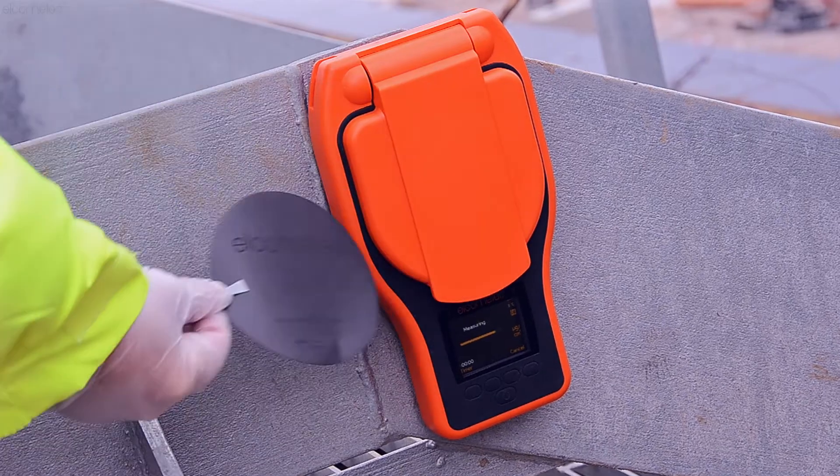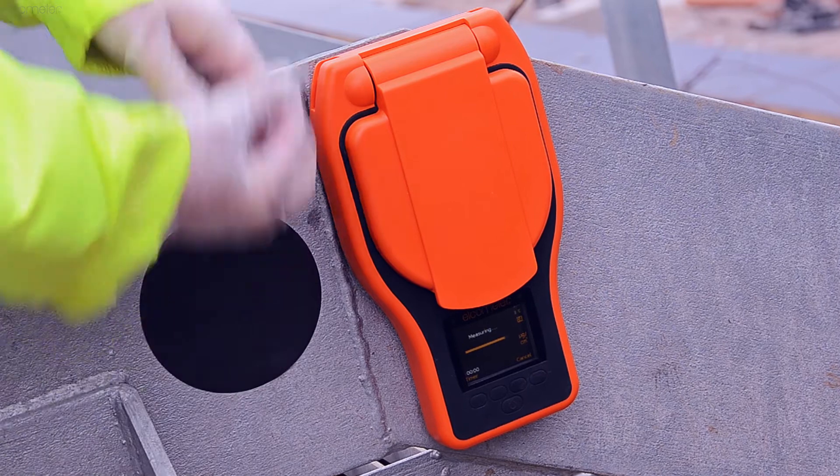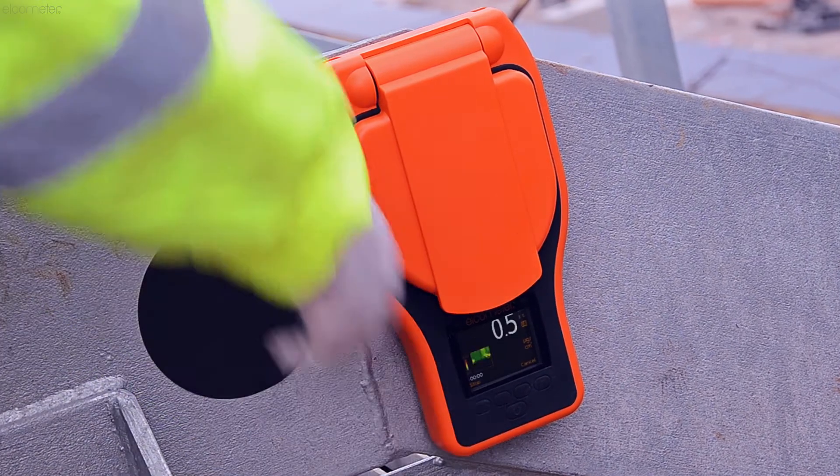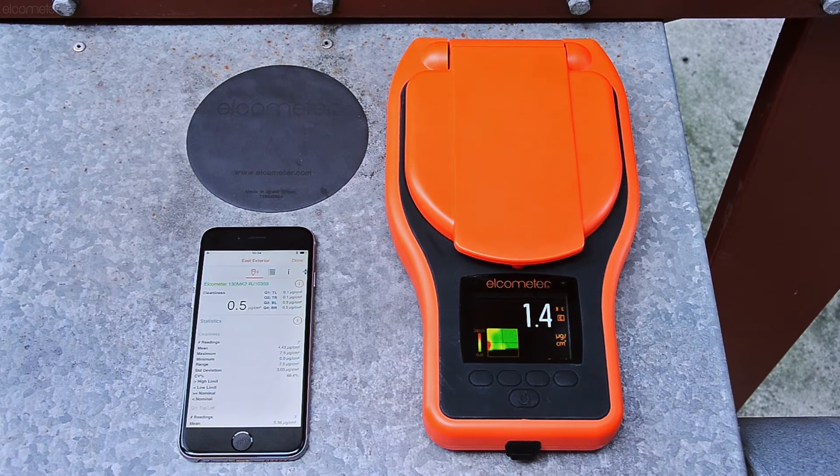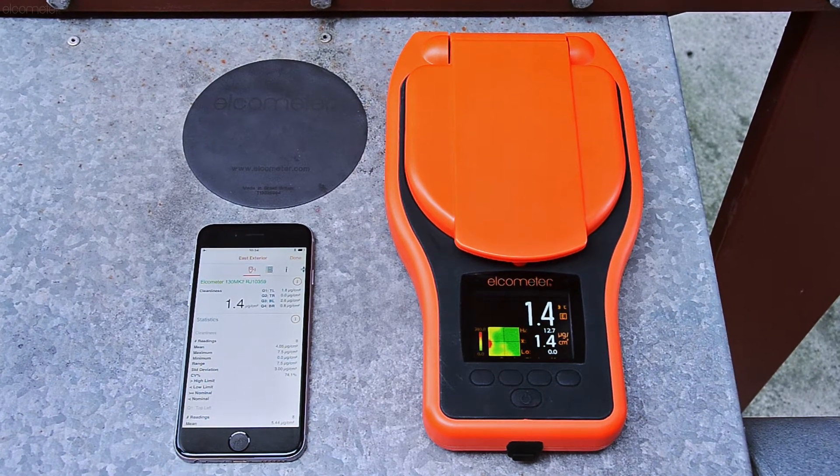Whilst best practice states each gauge should be verified before starting an inspection, the frequency of gauge verification is often dependent on your internal inspection policies or the test method or standard you're working to.